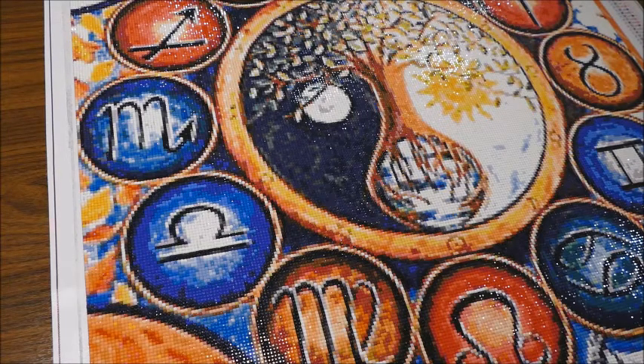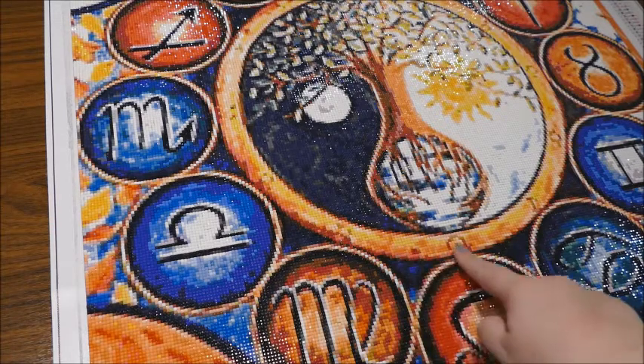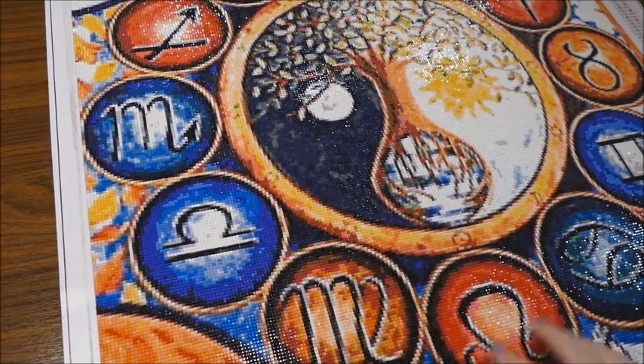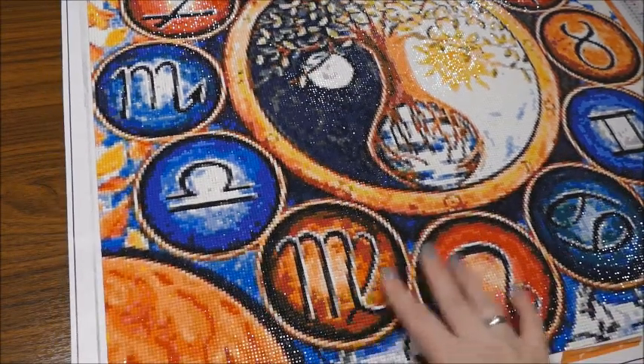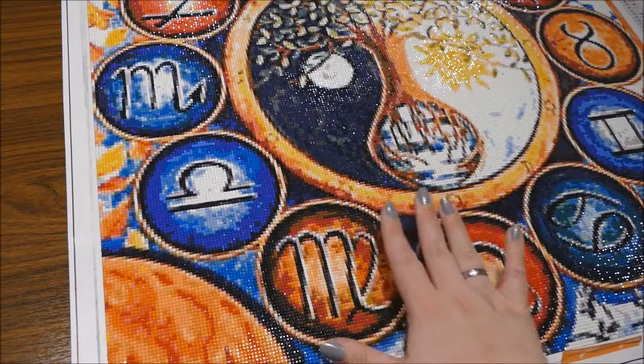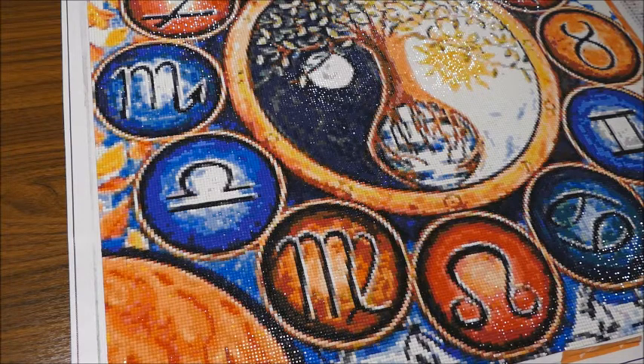I like it and I would really highly recommend it. If someone wants to get this picture, I would really go big. But if the zodiac signs aren't that important to you, I think you can go smaller, because the signs are big — like a finger long. So they're good.